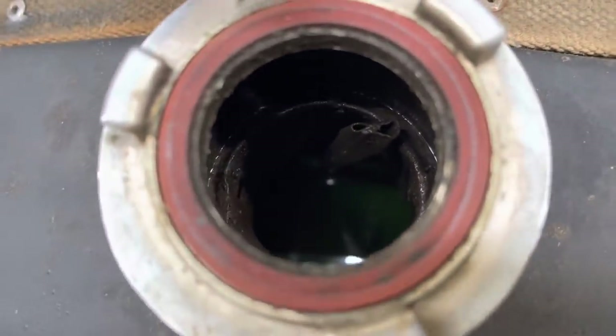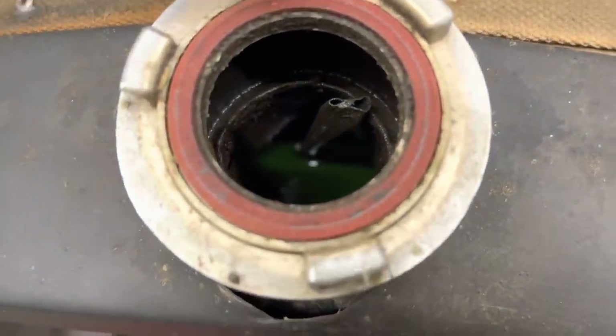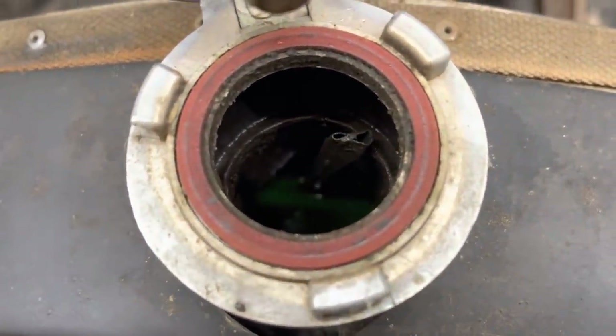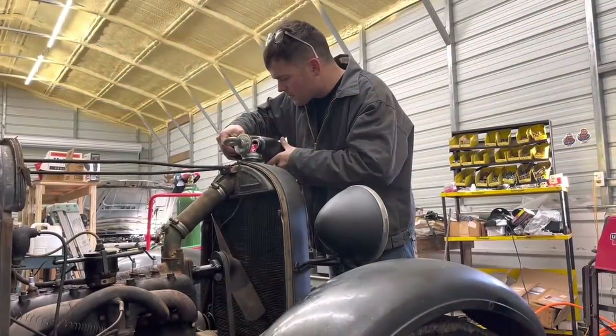We did check the coolant in this thing in the other video, even though I never showed it. My grandpa has kept it checked over the years, but it looks like we need to add a little bit now. We'll probably end up pushing this back out, but I'm going to put some in anyway.